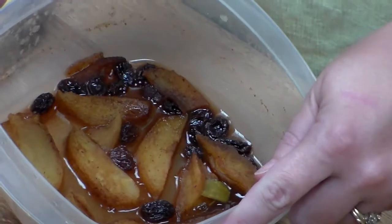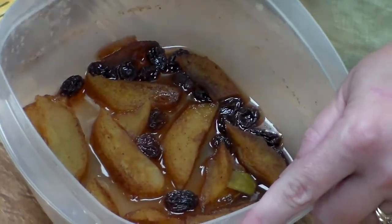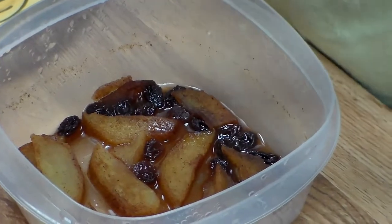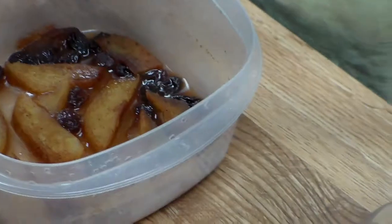All I did was chop up an apple, mix in a little bit of water and some of the cheesecake spread mix, and I microwaved it for five minutes. These are delicious on waffles, pancakes, pound cakes, ice cream — you name it. Or just by themselves.